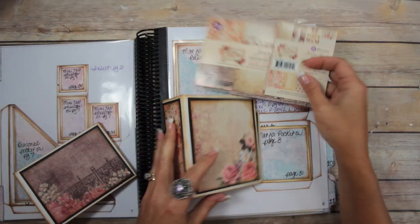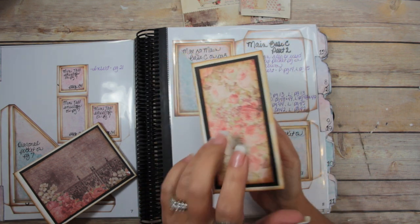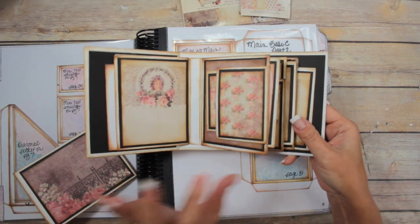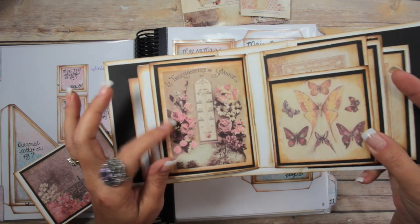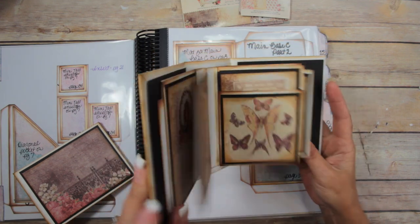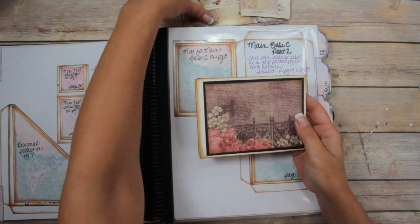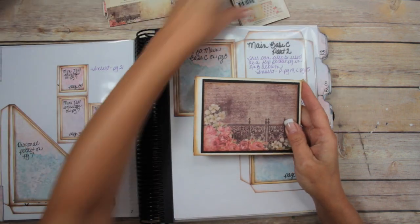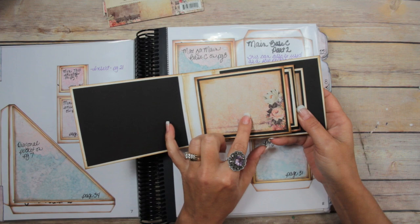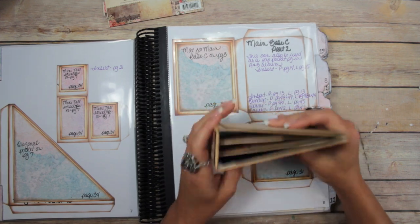I used it a lot too. Here is the portrait version — I made it kind of thick, so this is three pages with a half-inch spine, and it worked great. Here's the landscape version, which ended up having to use one of the 4x6 journaling cards for the covers because it's longer. I use the 3x4 cards for the pages.